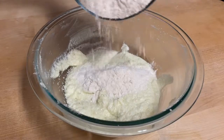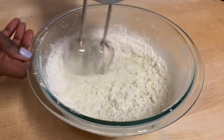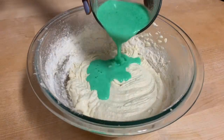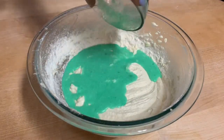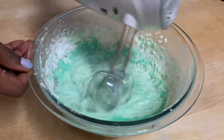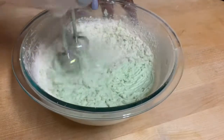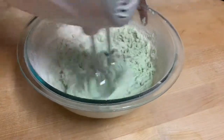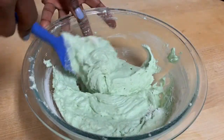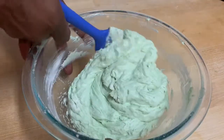Now I'm going to start adding in my dry ingredients and I'm going to do this in two parts — one part dry, gradually mix that in, then add in all of my wet ingredients and gradually mix that in. Last I'm going to put in my last bit of dry ingredients and gradually mix that in. I like to stop a little bit early and fold in the last few little bits just to make sure everything gets in there nice and well without overworking my batter.